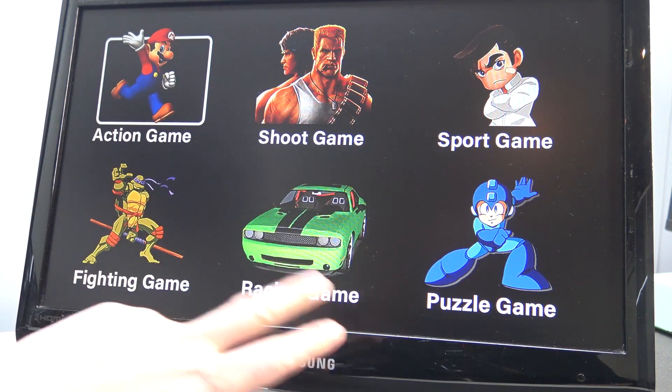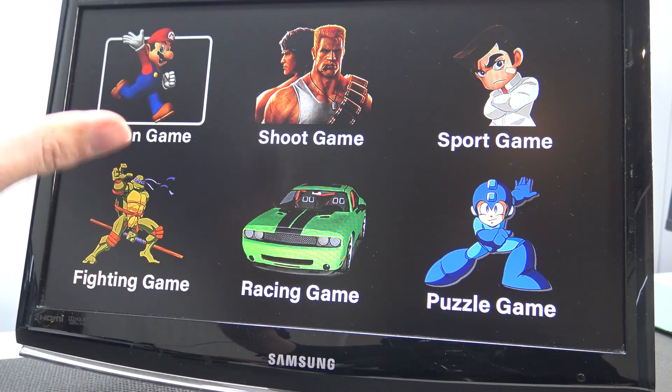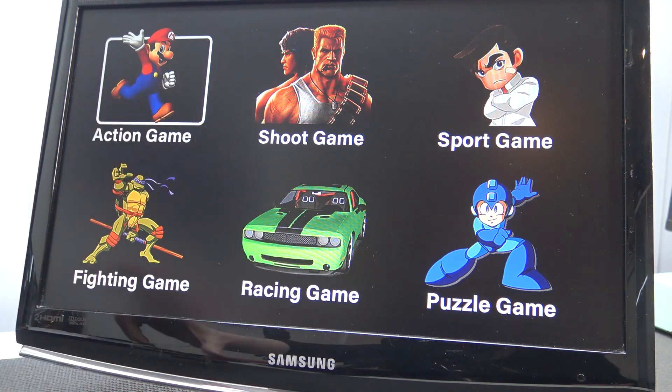So we're having here: action, shoot, sport, puzzle, racing, fighting game categories. I will do a quick overview of some of these lists but not the full game list, otherwise this video will be 20 minutes long. Let's take a close look at it.